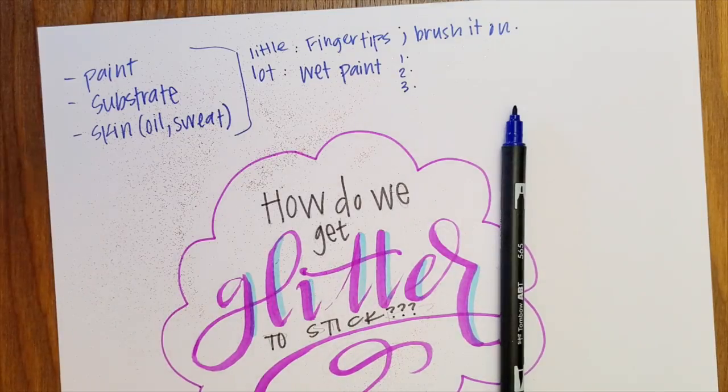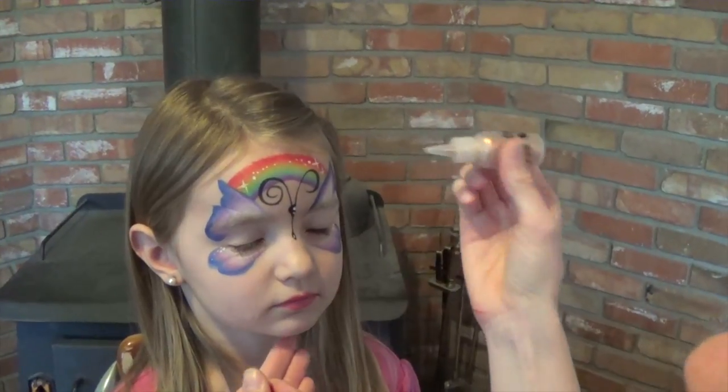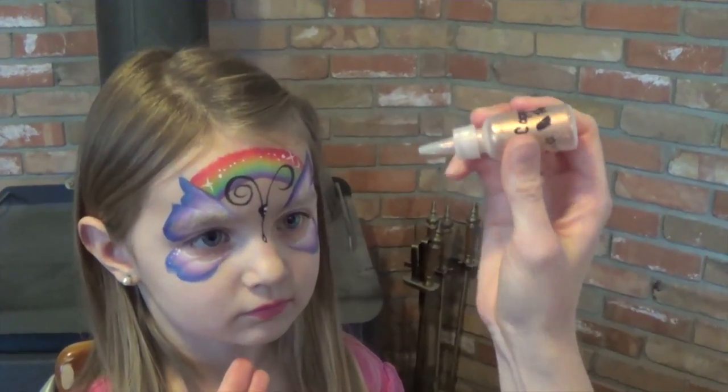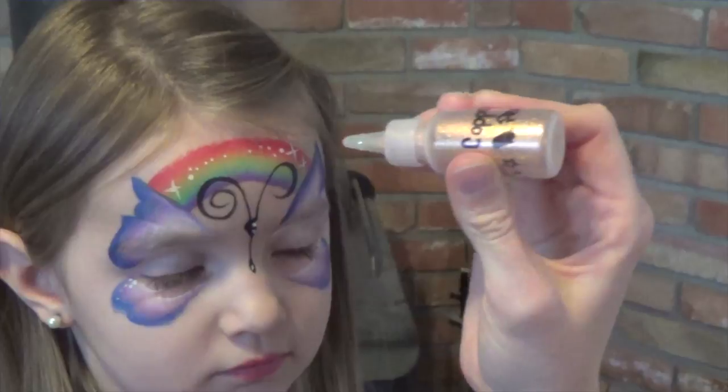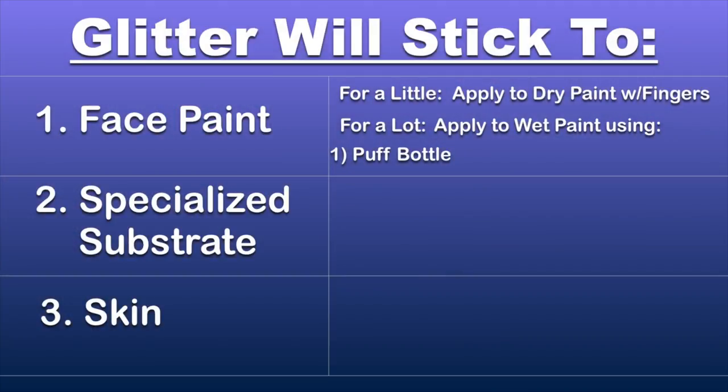Now here are the drawbacks to that: we don't have as much control over where the color is going. Sometimes it might get close to the eyes, and if a kid opens their eyes while we're poofing, that's even worse. Then we're going to end up needing to paint our line work on top of glitter. I feel like my lines don't flow quite as well — it just looks like it's the tiniest bit out of focus. If this isn't something that bothers you, this is an awesome way to do it. It gets you really good, intense glitter coverage and it can be super fun.